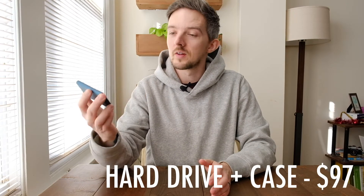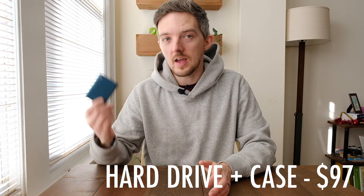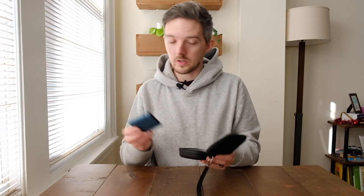Moving on to something a little more expensive — a portable SSD hard drive. This one is a Samsung 500 gigabyte drive and I use it any time I go traveling. If I'm on holiday and I need to unload pictures from my SD cards, I can save them here and start editing if I want. I also got this little carry case for it — the drive slots in and there's a spot for the USB cable as well. You can get the hard drive and the carry case for less than $100, so it's a great practical gift option.